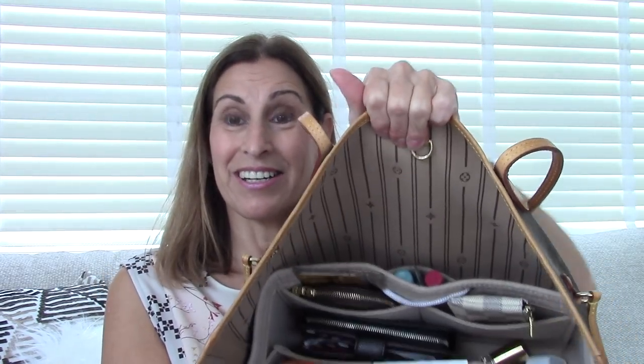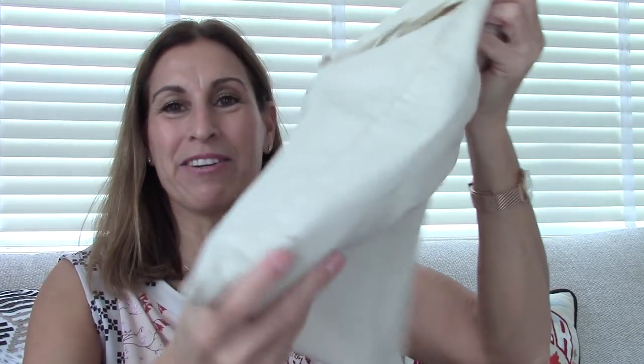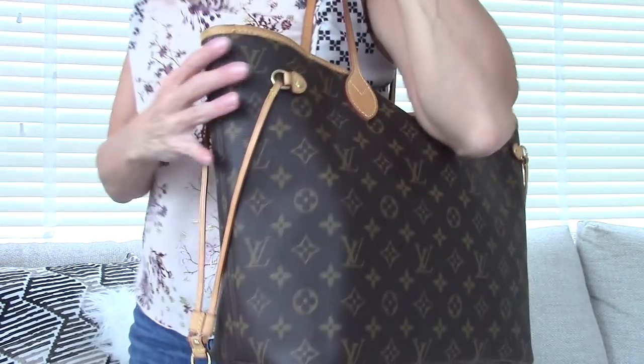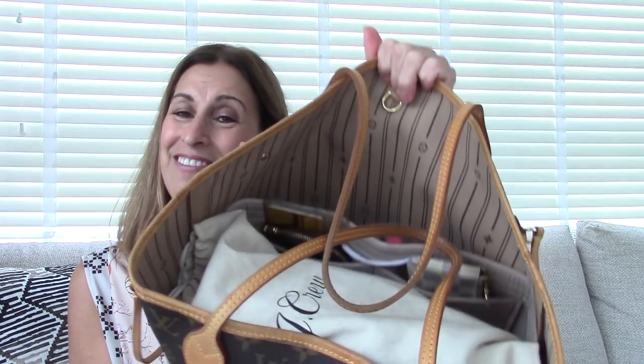The one thing that I sometimes put in here, which will still fit, are my shoes. I usually put any pair of shoes I'm wearing to work in just a little dust bag, and that would just fit right on the top of the organizer like that. And then I'm ready to go — stick it over my shoulder — and this bag is just perfect. Now it's all organized and ready to take with me to work.